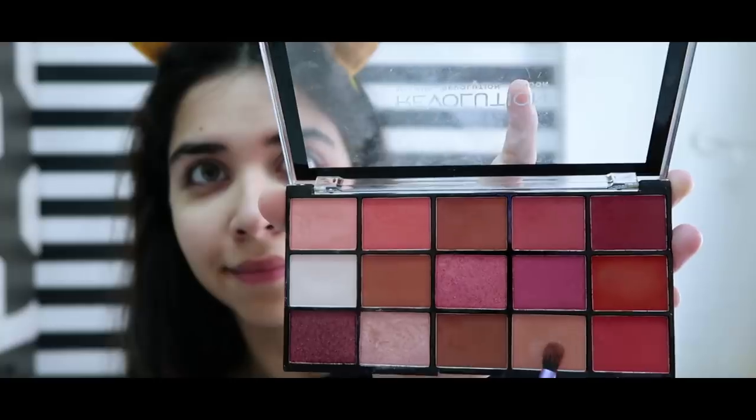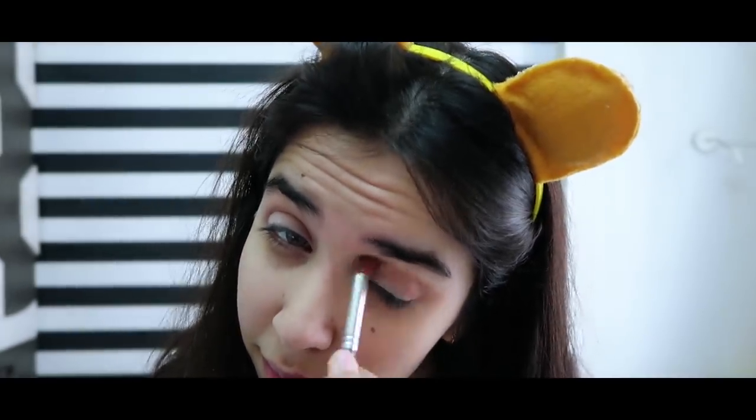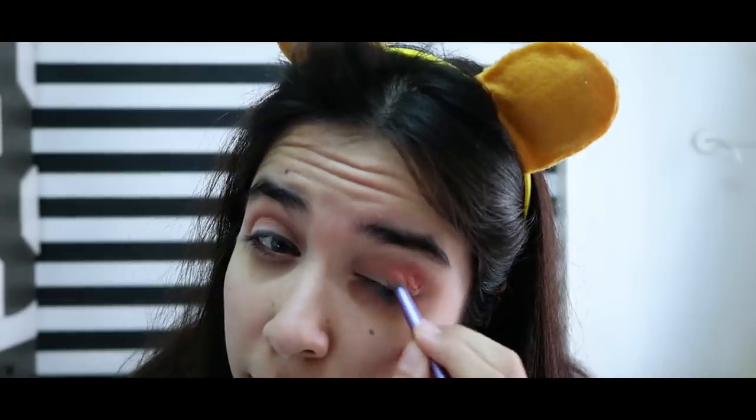For the crease, I have a more hooded eye, and I'll use three colors to apply the crease. Light color first, then medium color, and the most dark color on the end.